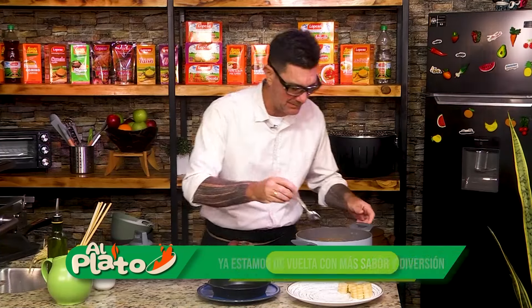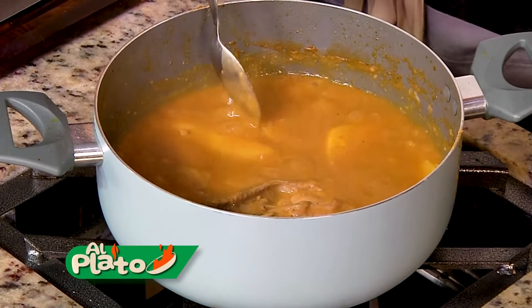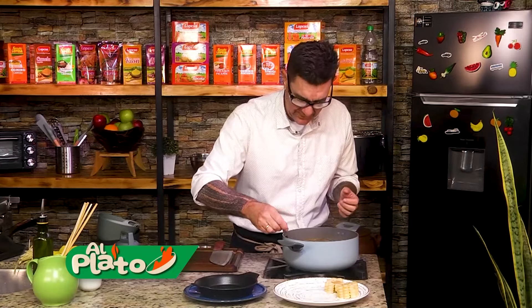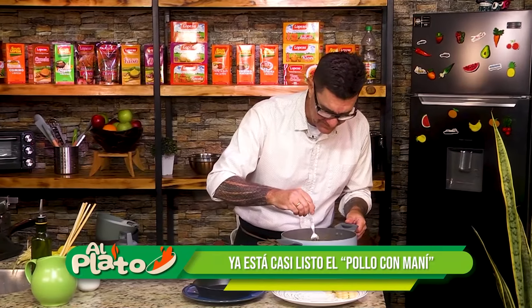Hemos avanzado en el corte. Le pusimos un par de papita blanca también. Lo que hemos hecho es que la papa amarilla se disuelva y nos haga este espesado. Miren, esto ya va a estar.